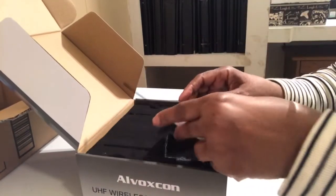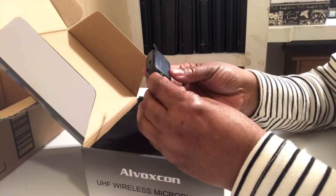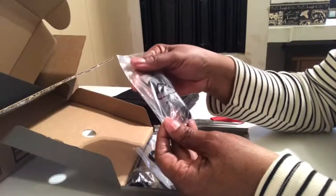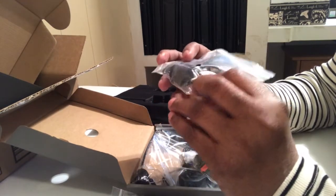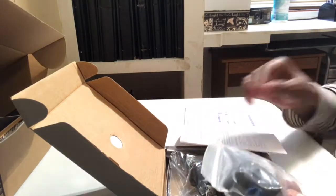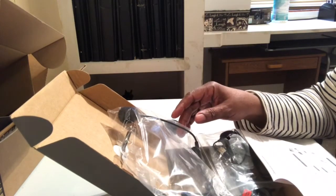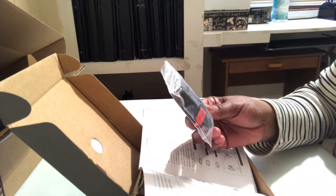This is the UHF wireless body pack transmitter, and this is the UHF mini receiver. Under here is another box that says accessories. This is your USB charging cable, and the next one is your lavalier microphone lapel pin. One detachable hot shoe mount adapter, one headset microphone, a smartphone cable adapter, and a camera cable adapter.